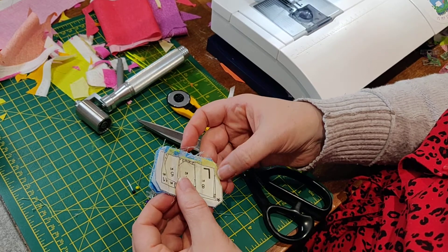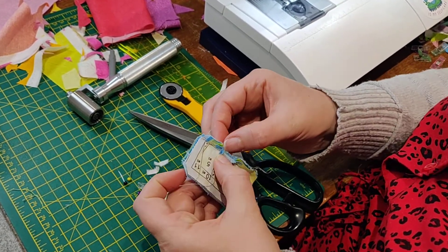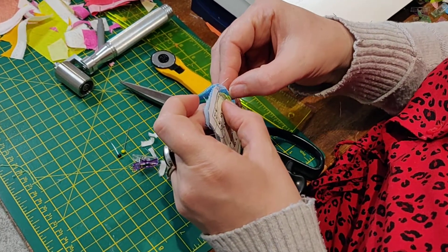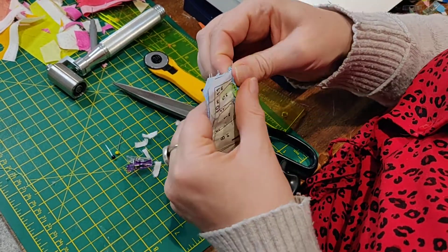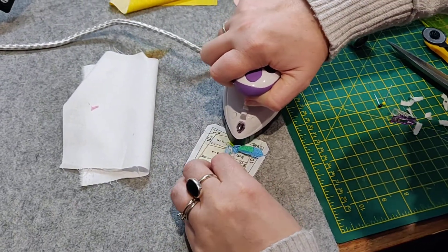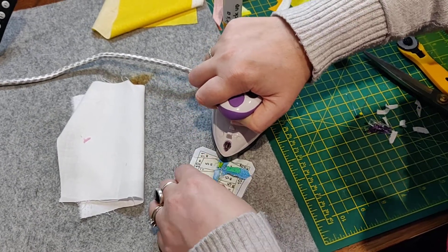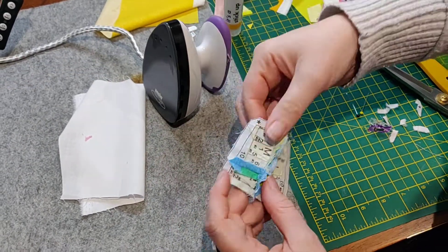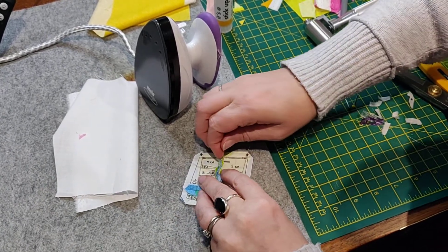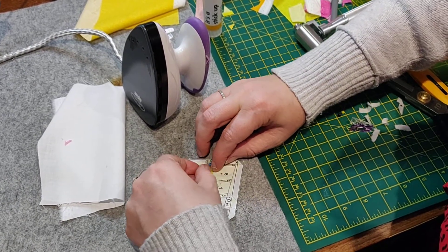I've got a bit too much here but that's fine, we can work with that. And here we have quite a lot of overlap of fabrics, so I've got my scissors and I will trim them. But first, so I can see what I'm doing a little bit more, I'm just going to do a little bit of pressing. I seem to have caught something up in this intersection here so I'm going to have a look at that in a second.